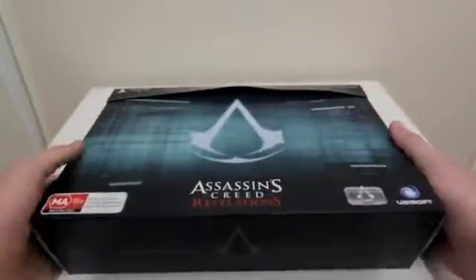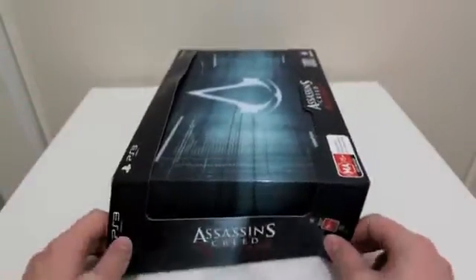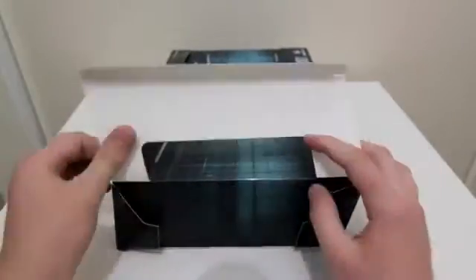I did pre-order the new Diablo 3 Collector's Edition and it's not going to be out for at least another couple months, but I got the order in there so we're going to bring you an unboxing of that when it comes out.